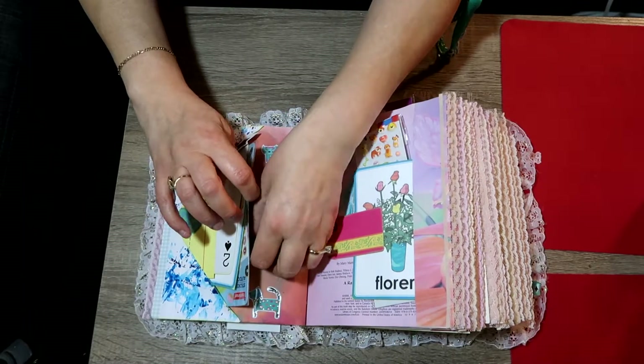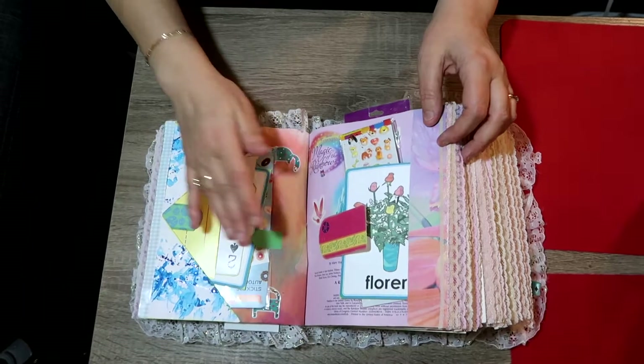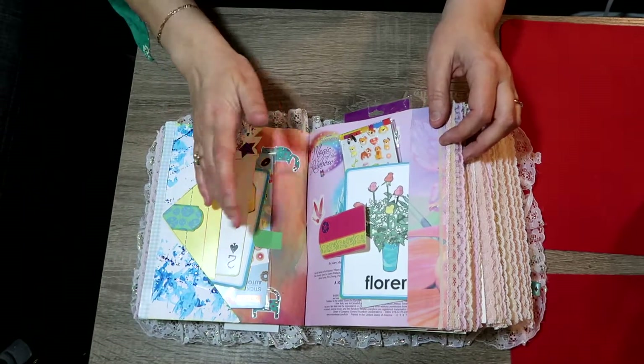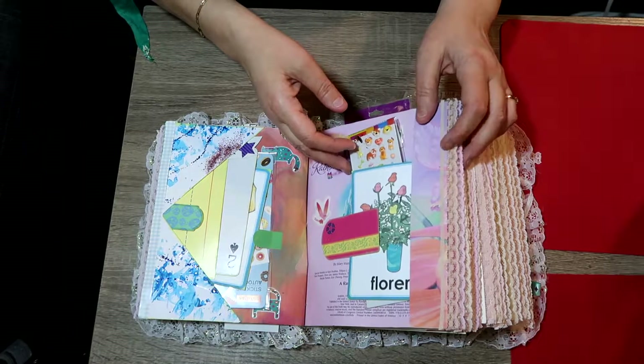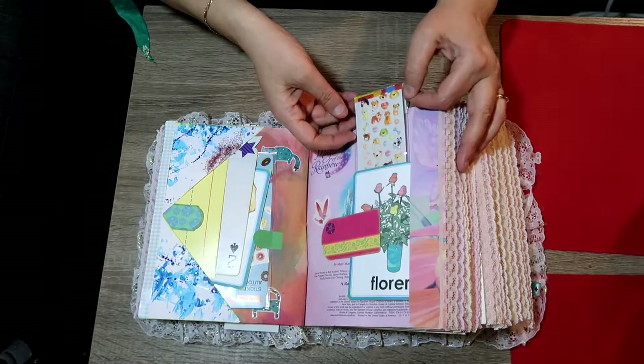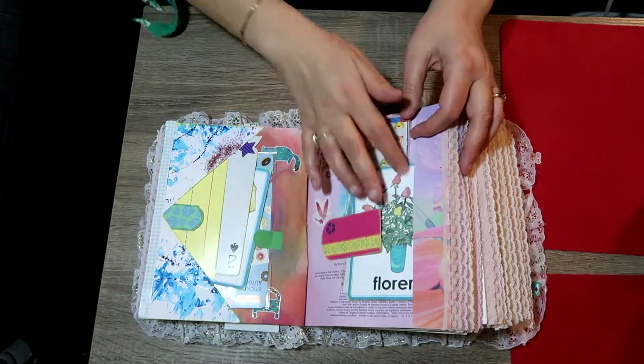I have this cute little clip — just pull it up and push it back down and it holds everything in place. This paper is actually just sprayed by me, just playing around with sprays. In this pocket, this pocket, and this pocket over here there's a package of stickers and another learning card.